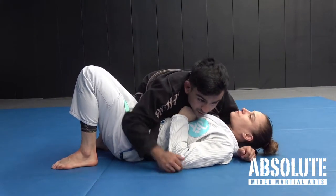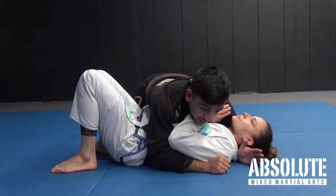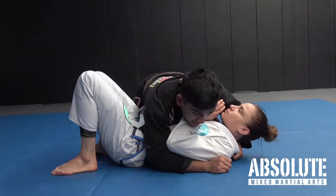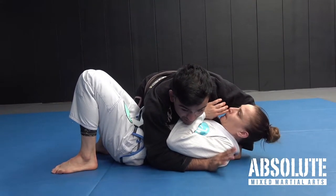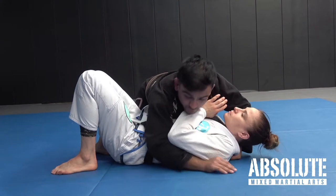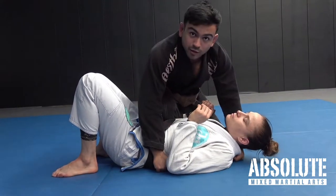I've got a cross face and an under hook here. My left hand, instead of a deep cross face, I'm going to put my thumb to the back of Liv's collar and I'm going to punch my fist to the ground. My right hand now is going to go towards the hip to pop myself up into knee ride or knee on belly.